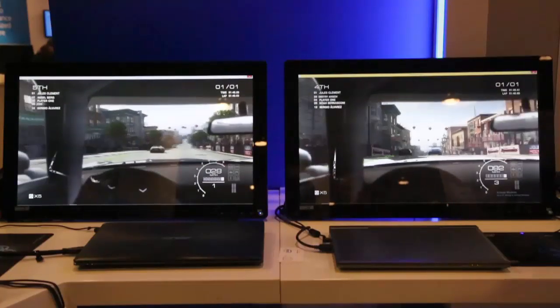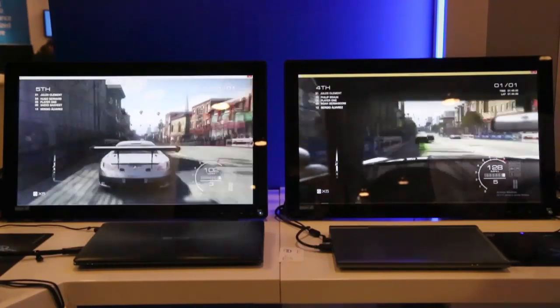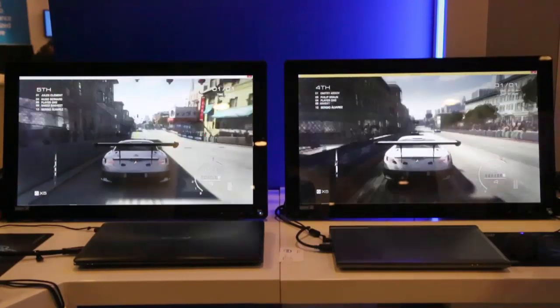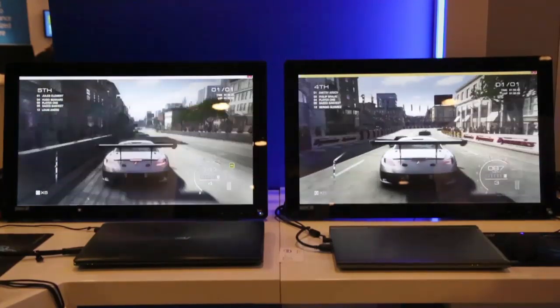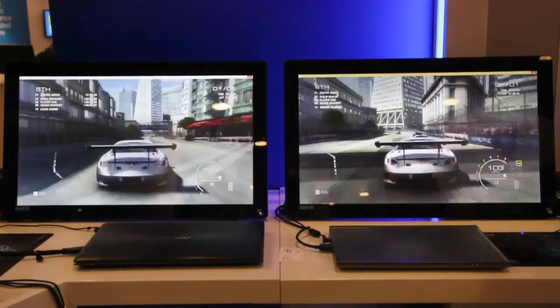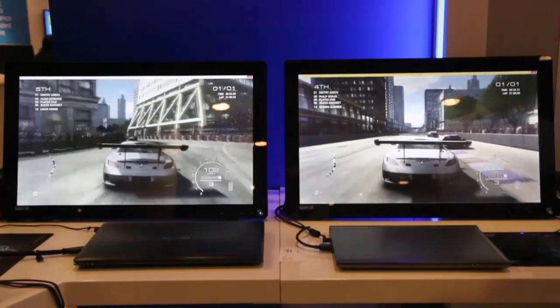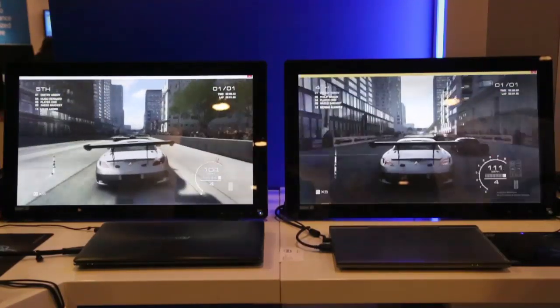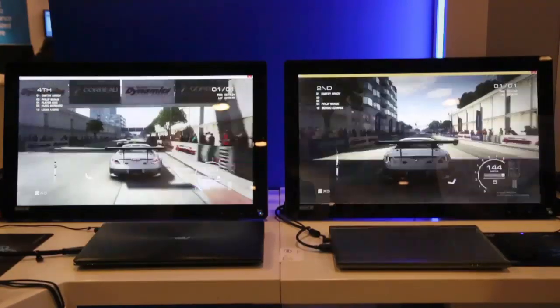Both of these games are running at the same resolution and same exact game settings. You can see smooth playback on both of the systems, well over 30 frames per second. Both of these systems are running Grid Autosport at the same resolution, at the same game settings, and you get the same great gaming performance on both of these systems.